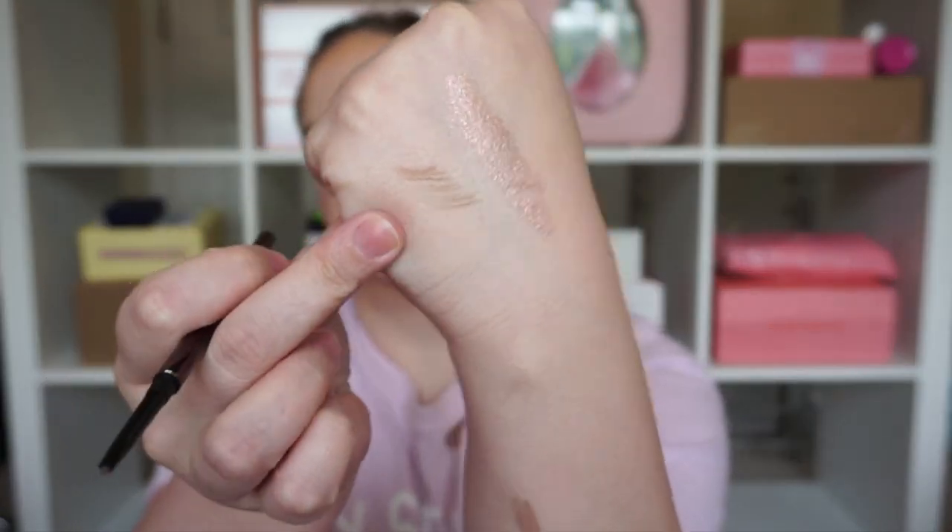We got from Hourglass the Brow Microsculpting Pencil in Soft Brunette. Maybe this will be good and not too warm — somebody gave me such a hard time on one of my videos because the brow product I was testing was a little too warm for my hair. I think this will be a good color for me. I'm really excited to try this new pencil — I've actually eyed this before. Hourglass makes really really good products and they are cruelty free as well.